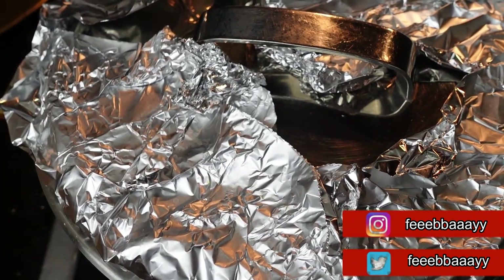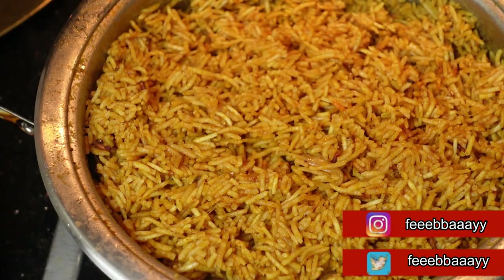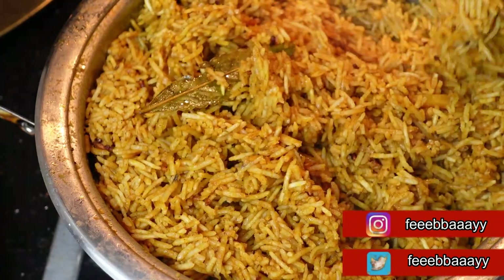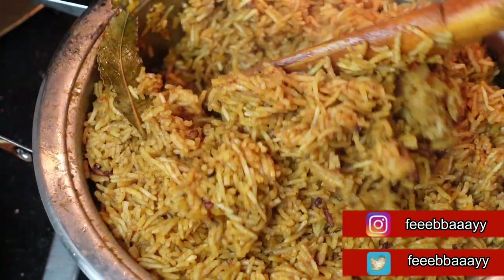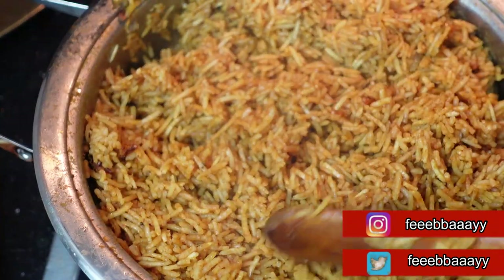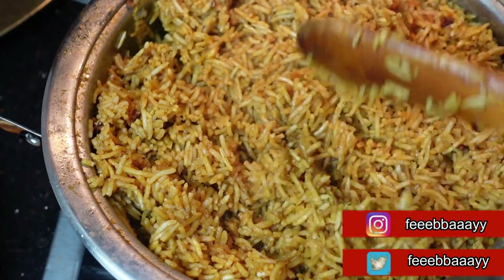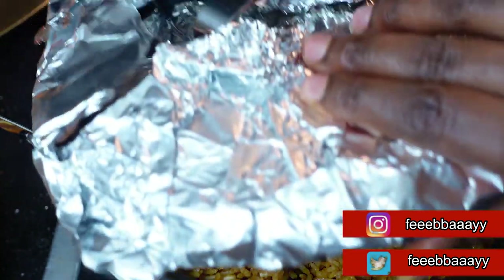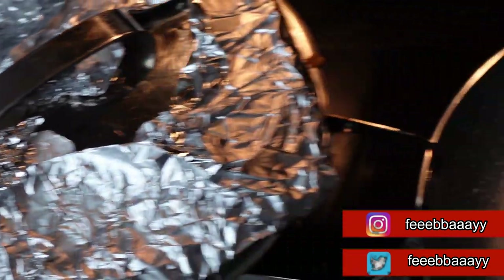After about 20 to 25 minutes on low heat, this is how our jollof looks. We still have some single grains in there that still need to cook. While I'm waiting for the jollof to totally finish, I'm going to start with the side — the new way I make it.